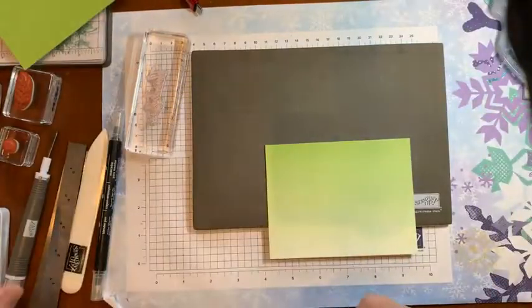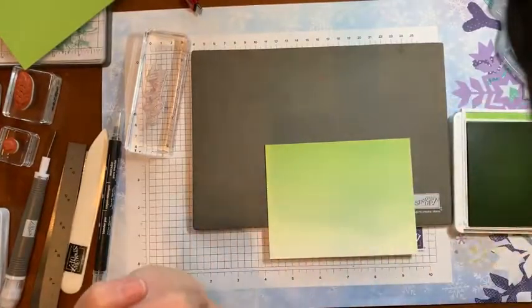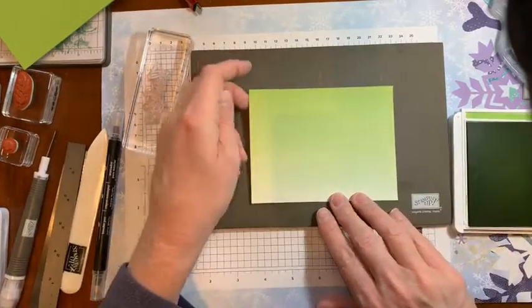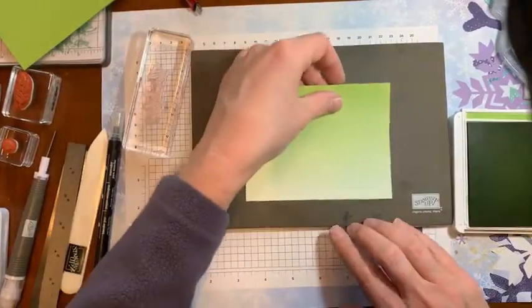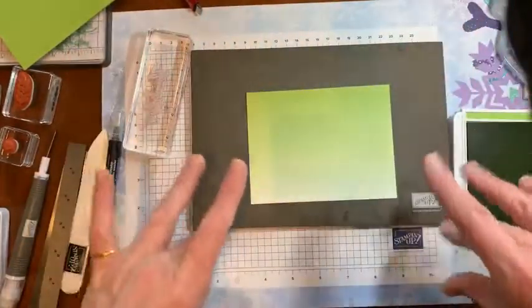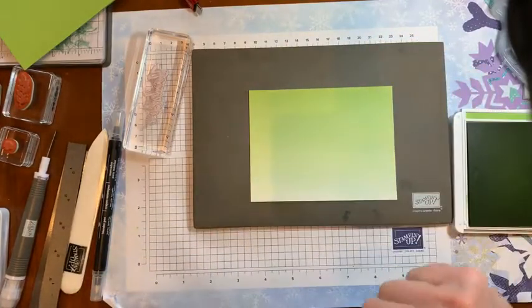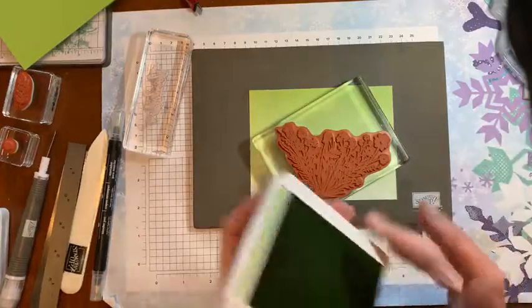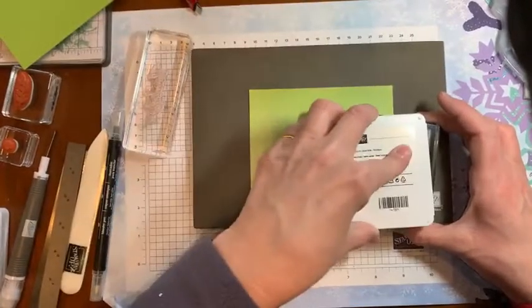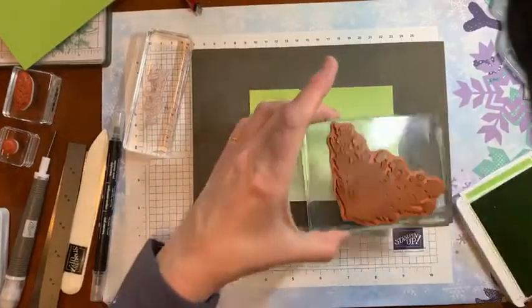I'll just move that out of the way and open up my Granny Apple Green. I've already got ink on myself — oh well, that's half the fun of it, isn't it? I usually have a piece of paper on top to protect this, but as you can see it doesn't always work. So we need to ink this up. It's so large, it's easier to do it the other way up. Looks like it needs re-inking — I'll pay attention to that later.